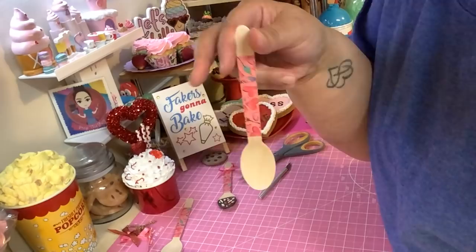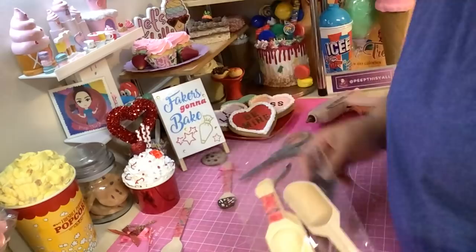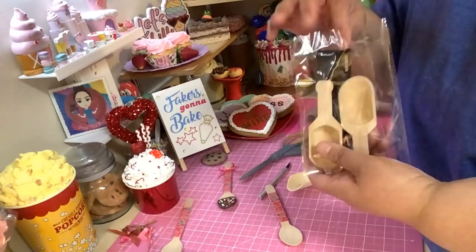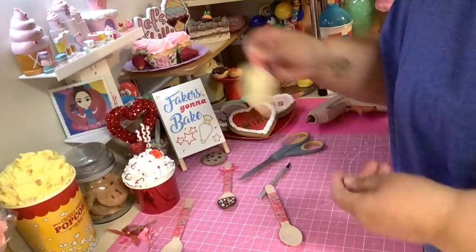Moving on to the next part - they also have these mini wooden scoops. There are only three and it costs a dollar 99. I don't know how often these go on sale - I don't really go too often into the party section. Some people make those cute little scoops with fake icing, so we're gonna make one of those too. You do the same thing on this handle that we did on the spoon handle.